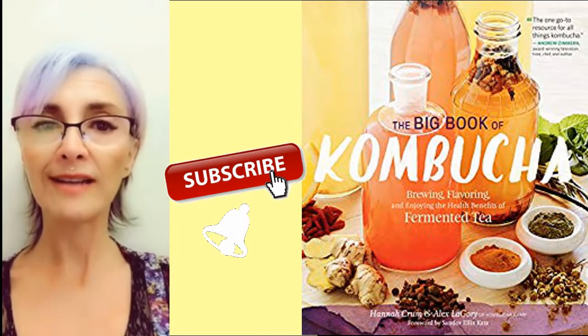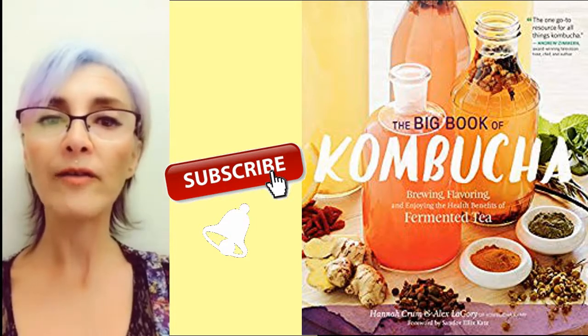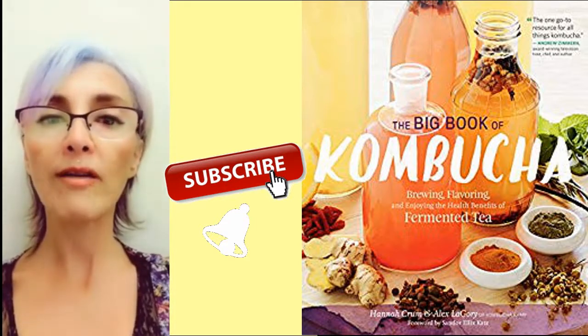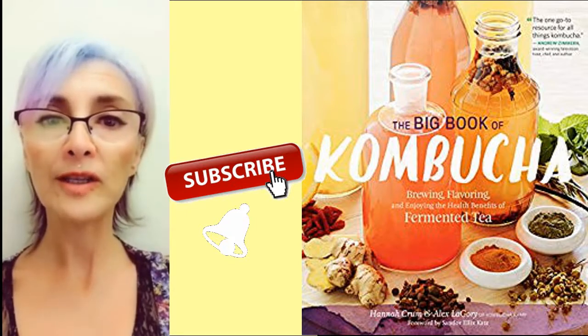Hi everybody, this is Eleni. Welcome to my channel. Today we will do a book flip-through and review of The Big Book of Kombucha by Hannah Crumb.